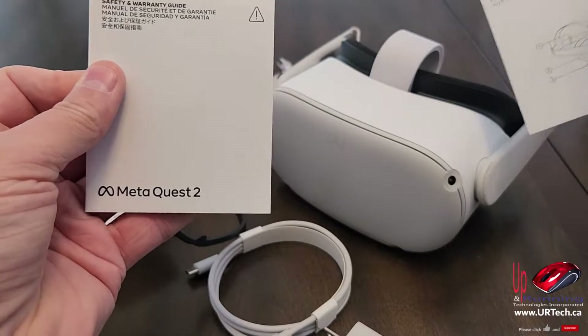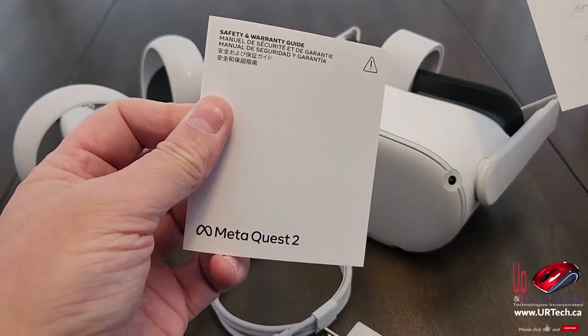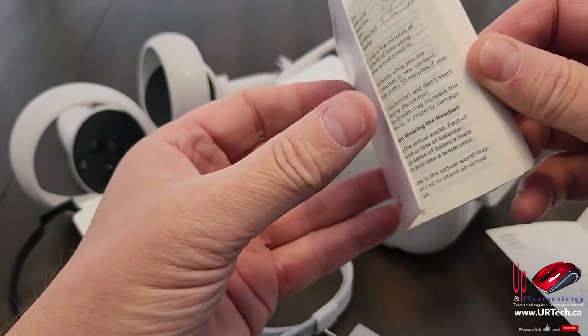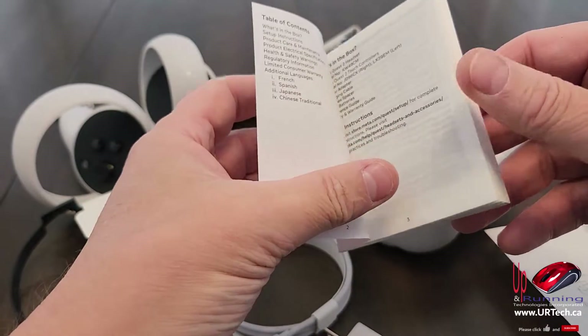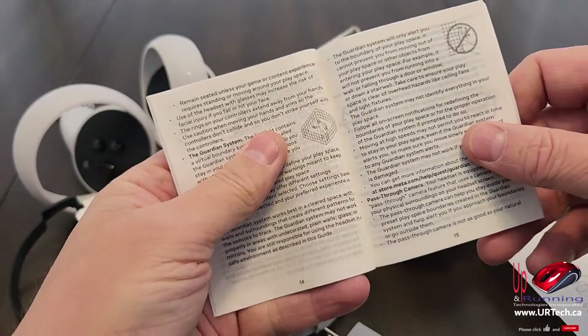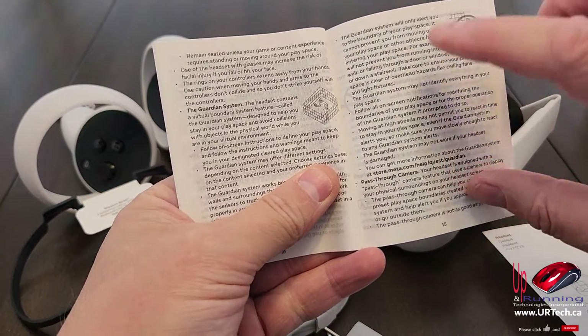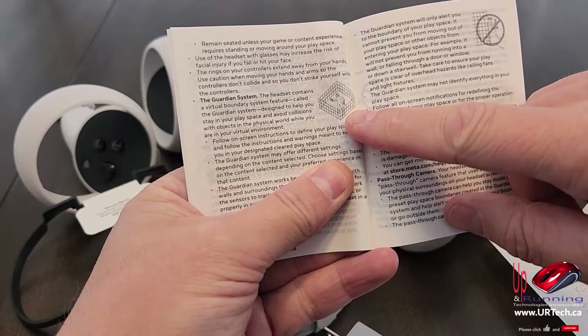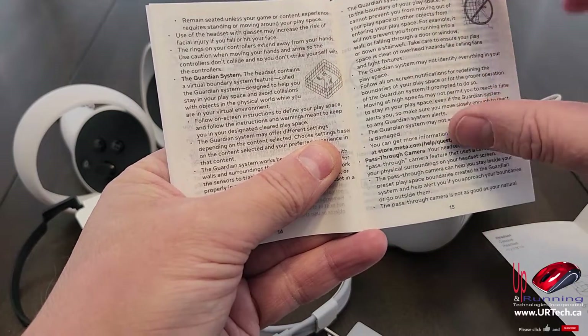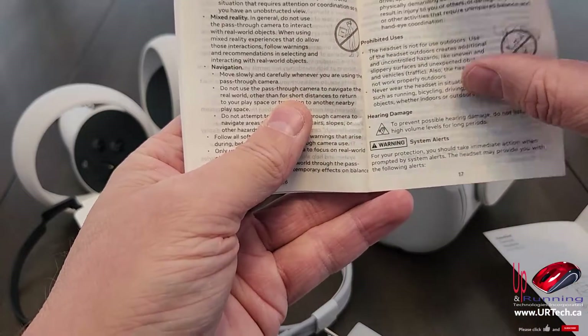How to use your headset. Okay, safety and warranty guide. Don't use it until you throw up, I'm sure is pretty much what that says, and mostly don't sue us. And I can see here it says if you're going to be standing up moving around, make sure you don't do anything stupid like doing it in a room with a table in the middle or something silly like that. Just be careful.